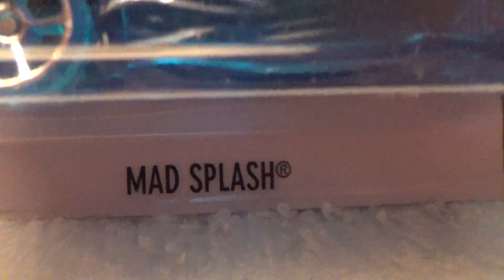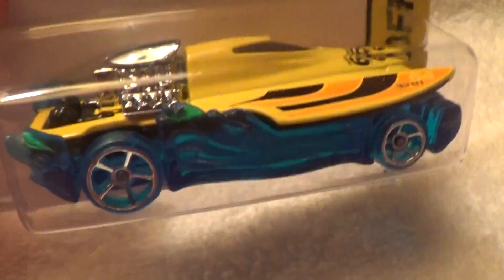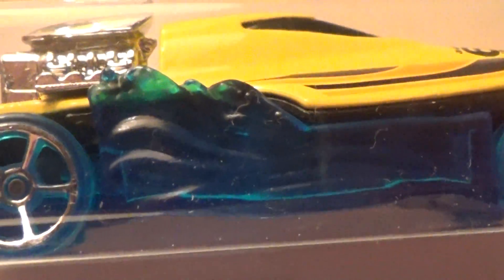Mad Splash — a basic treasure hunt car from the HW Off-Road series. Mad Splash. There is the treasure hunt sign right just below the 64, and we have green.